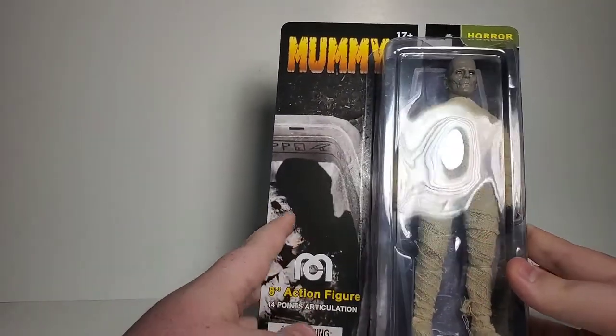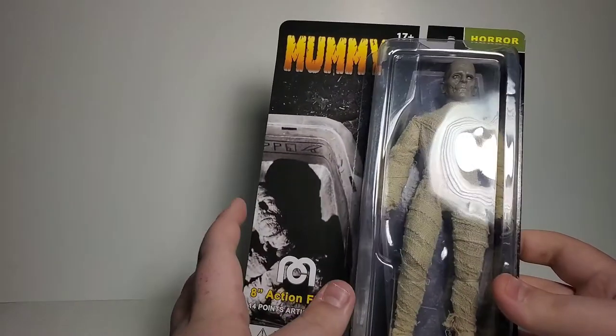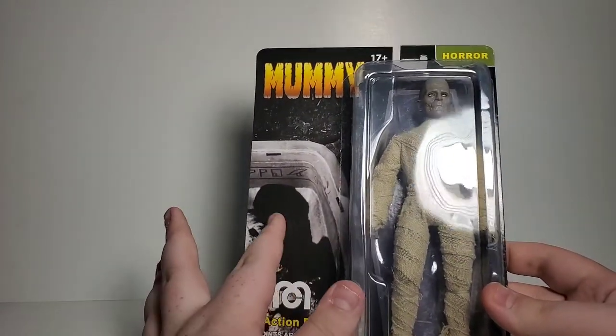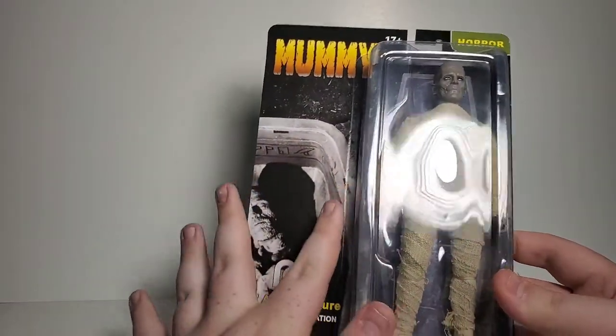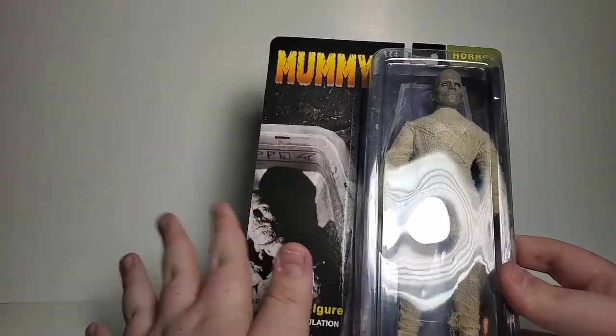I like the card art here. I like how it's split down the side, because I think in my personal opinion if they centered it right here it would be too much mummy face going on. So I think it's a good idea that they cut it off there — I think it's a cool little design choice.